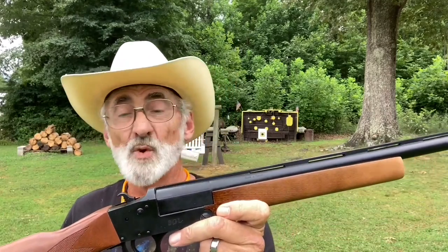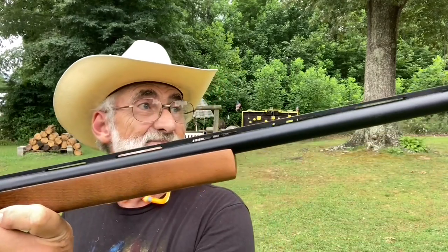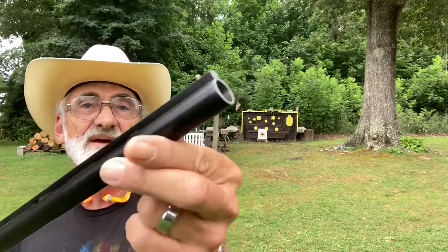Welcome and thanks for watching. We're out here today with a little Hatfield shotgun chambered in 20-gauge. It's a pretty nice little shotgun with a wood stocking forearm, ventilated rib barrel, and brass bead on the front. This is chambered in three inch — you can shoot two and three quarters or three inch — with a 28-inch barrel and full choke.